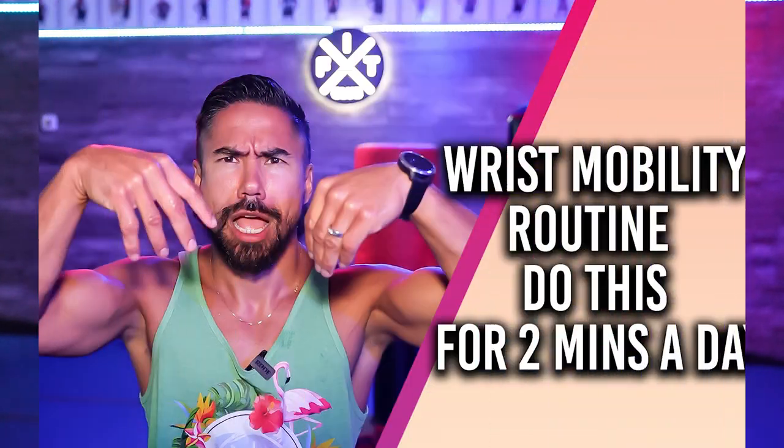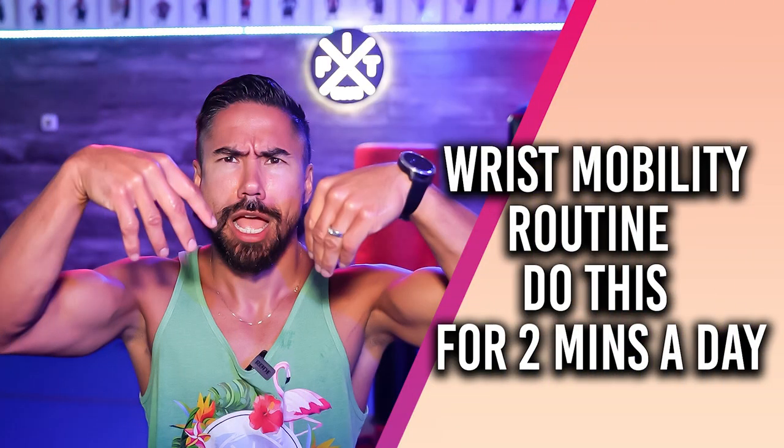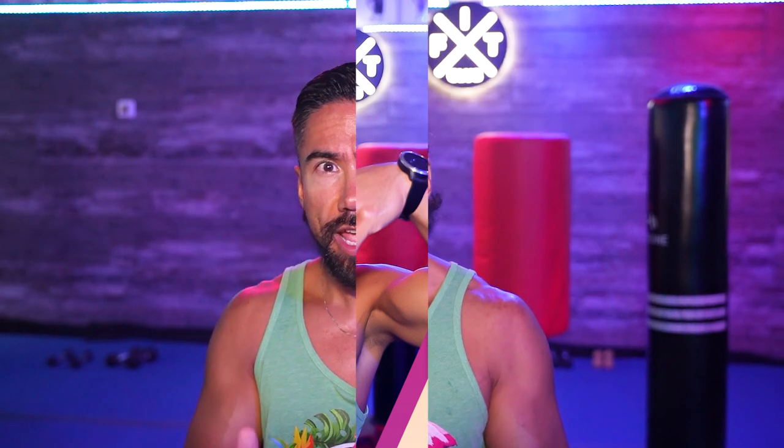Wrist mobility is so imperative, so important. I'm gonna give you a two-minute routine that you should do every single day, especially if you're an office worker where you sit at a desk and you type all day.